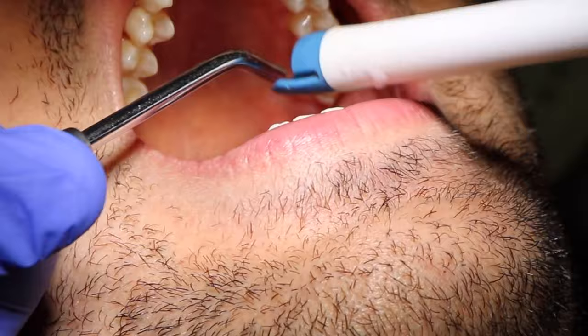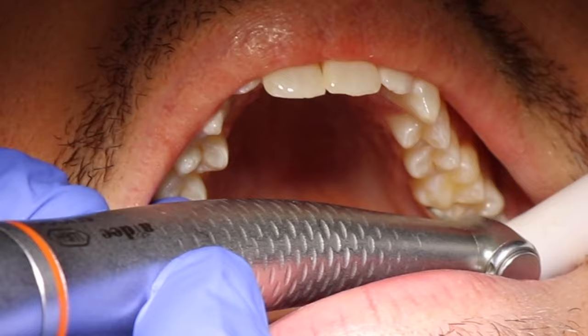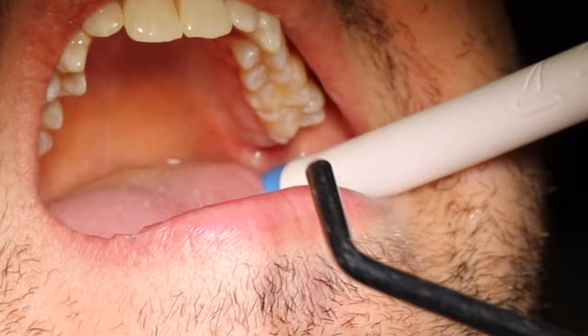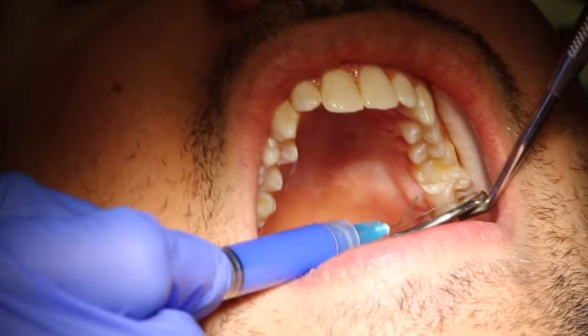By the way, this video is showing a small cavity on one surface of the tooth, which is an extremely straightforward type of cavity to fill. Sometimes cavities will contain more surfaces that need to be taken care of, including between the teeth — that's when different types of matrix bands and wedges need to be used — but for this specific filling, there is no need to use any bands.